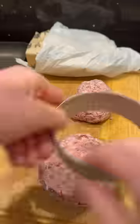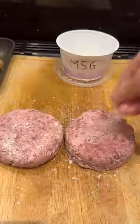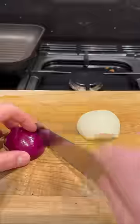I took my dry-aged steak, formed it into a burger patty, and seasoned it with MSG on all sides. I fried it with a bit of loving, added my cheese slice to let it melt, then rested it while I prepared the other components.